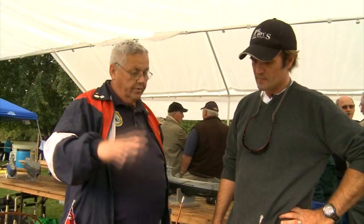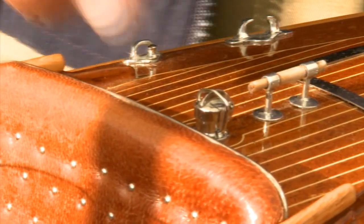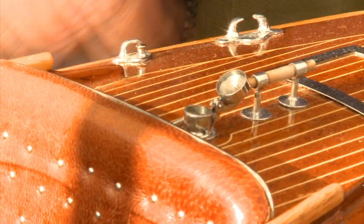I do everything myself — the only things I purchase are the engine, the radio, the propeller, and the hinges. Everything else is hand-made. On this one, the gas cap actually works. How hard is it to build details like that?